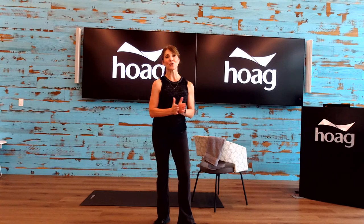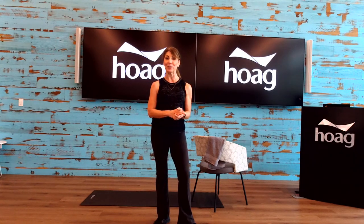Good morning, everyone. Welcome to today's live class. My name is Rebecca Zostek. I am a health coach, personal trainer, and group exercise instructor here at our beautiful Hogue Health Center in Foothill Ranch with the Hogue Lifestyle Program.